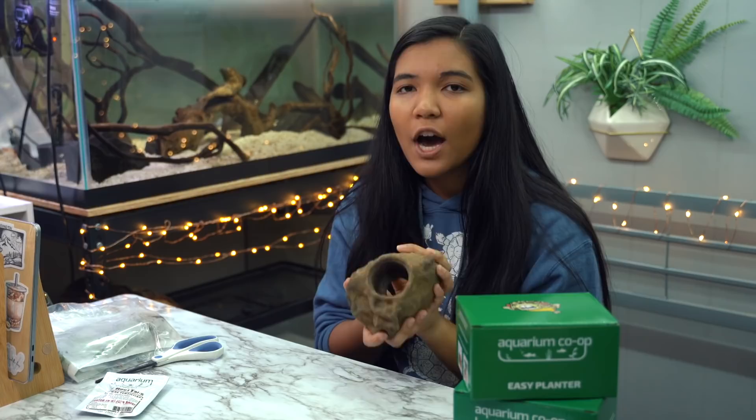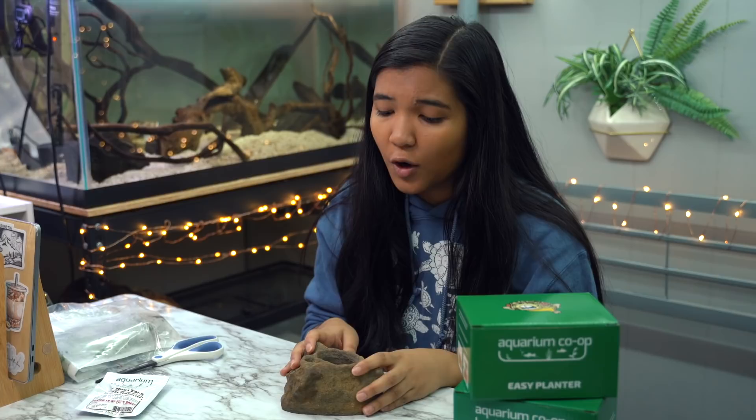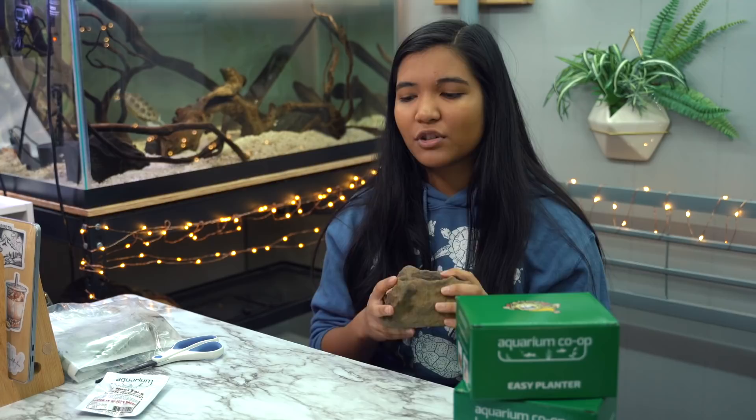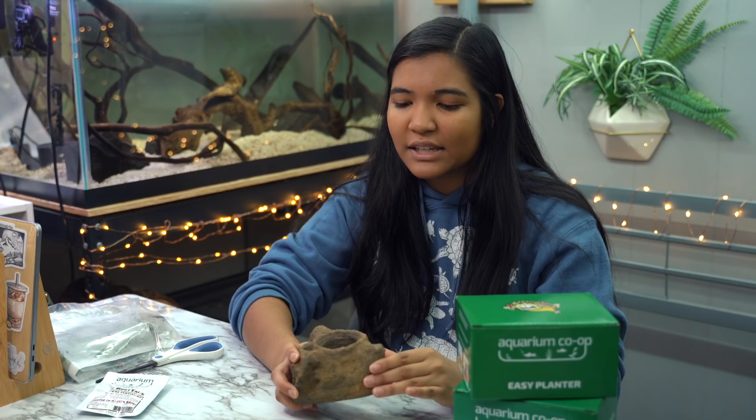Basically this is just a little planter where you can put your potted live plants into your tank and it holds them. I think they would be really great for turtles because those of you who have turtles know they will move stuff around, they'll nose in the gravel, they'll uproot your plants, they'll eat your plants. That's been one of my main reasons I never tried keeping plants in the turtle tank — they just move them around or tear them to shreds. So I think this is a great solution if your turtle might push the plants around.